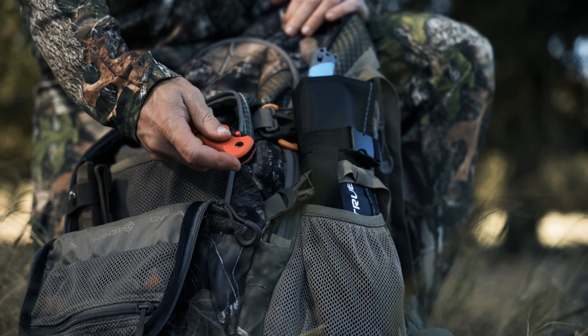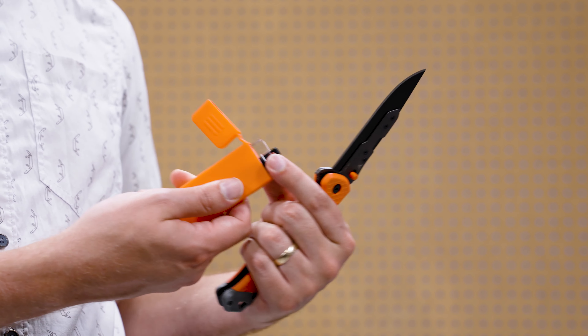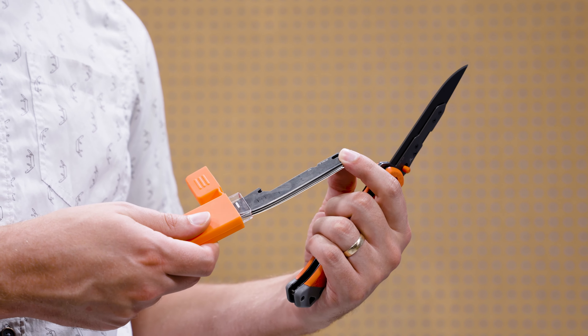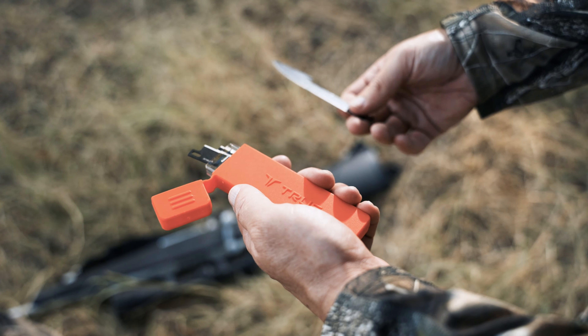This knife comes with a pre-installed 4-inch drop point blade as well as five additional drop point blades that are stored in a convenient carry case. These blades are stainless steel with a black oxide coating, which not only looks great but also helps improve abrasion and corrosion resistance.